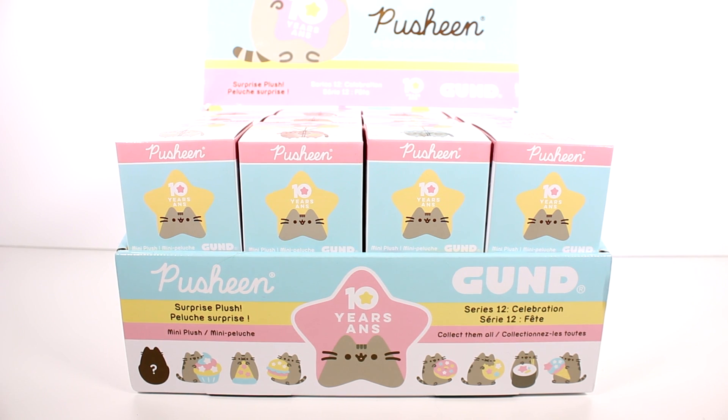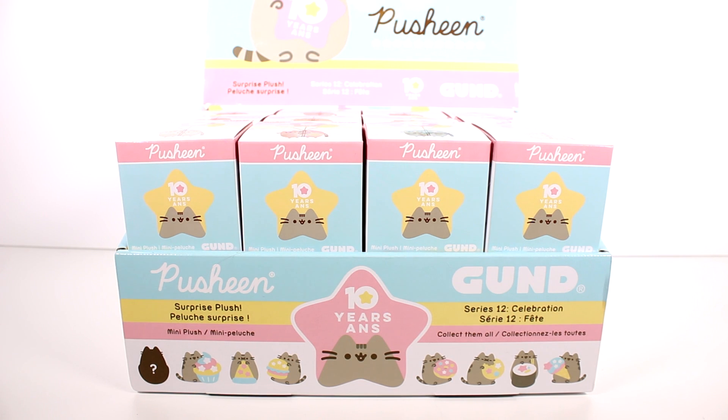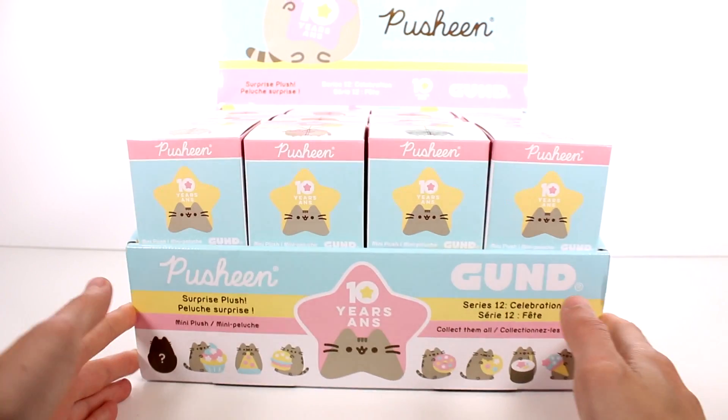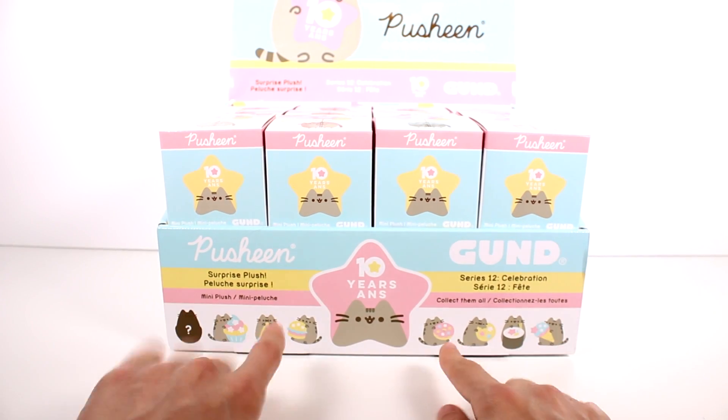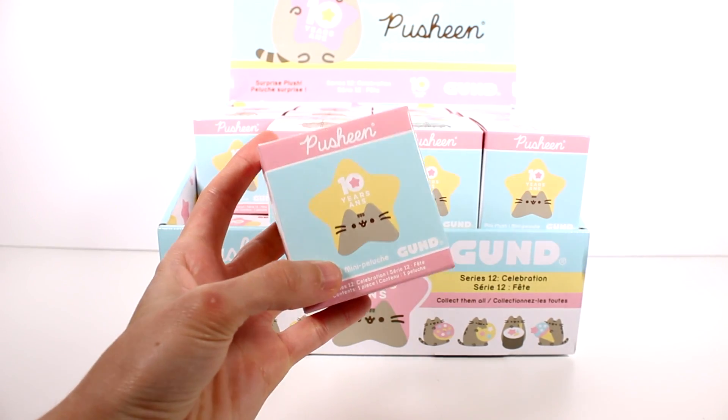Hi everyone, it's Tiffany. I am here with the brand new Pusheen Blind Boxes — the Surprise Plush Blind Boxes, Series 12 Celebration. I have an entire case for us to open up today. You can see some of the ones we can collect here, as well as a mystery. I hope to at least find the complete base set, because the mystery ones are difficult to find, but I have found them in previous series, so fingers crossed. I'm really excited for this series — they look so super cute with their little snacks and fun stuff, but let's go ahead and grab our first box.